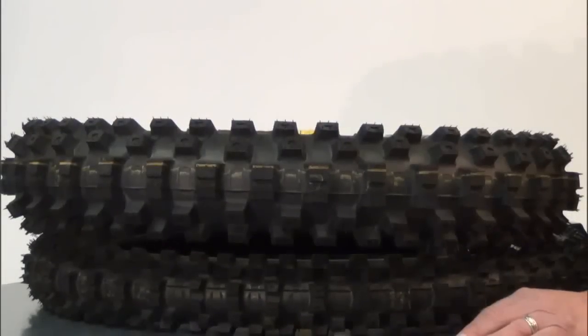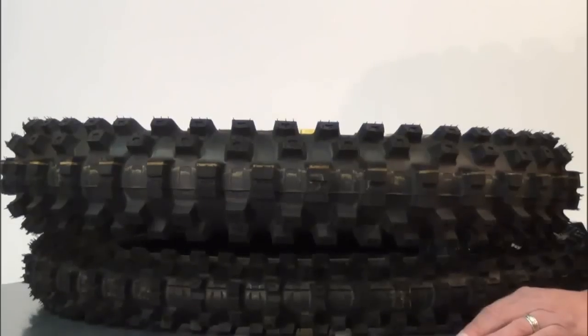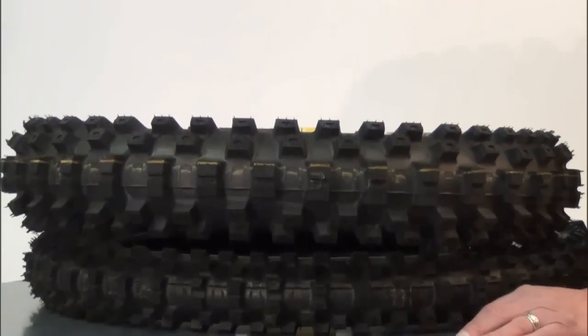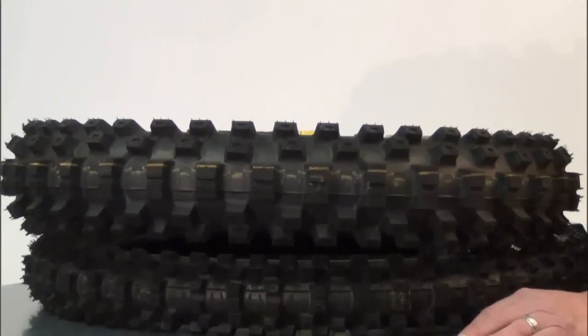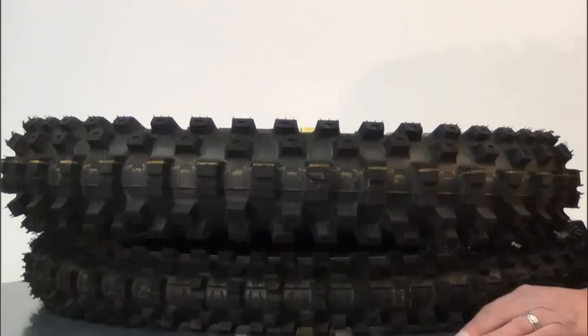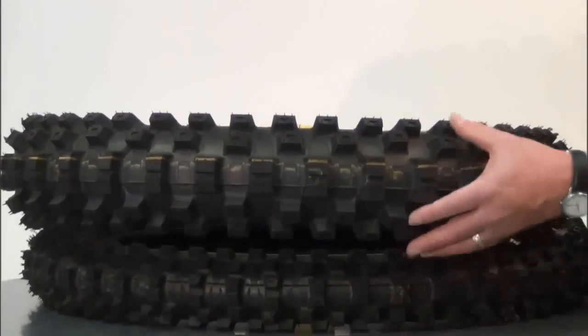Replacing a model like the D756 is no small task. Dunlop believes that those who try the MX51 will fall in love all over again. One of the big selling points about the redesigned MX51 is its rigidity. Some characterize the D756 as a softer tire, but the MX51 is designed to remain hard even at a lower air pressure, which also provides the tire with improved grip while cornering.